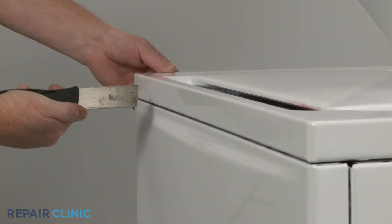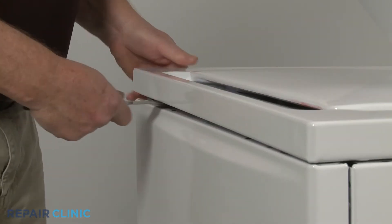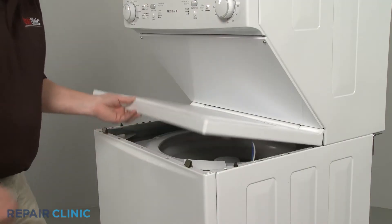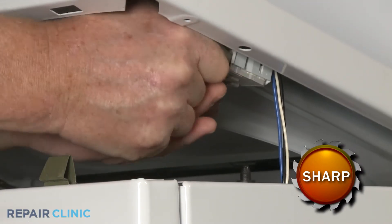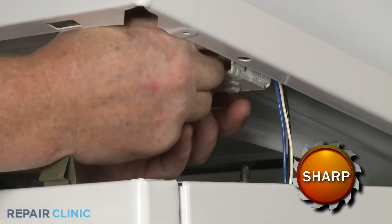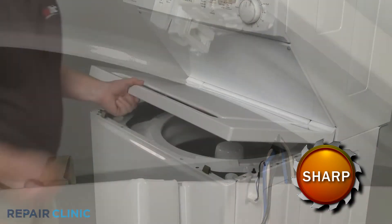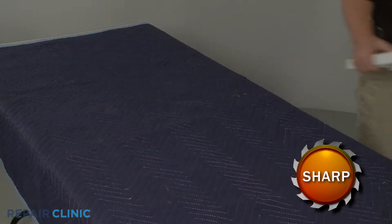Using the putty knife, release the two retaining clips securing the washer's main top. Lift up the top and disconnect the lid lock assembly wire connector. You can now fully remove the main top and set it upside down on a towel or blanket.